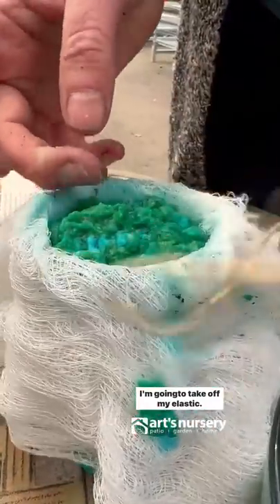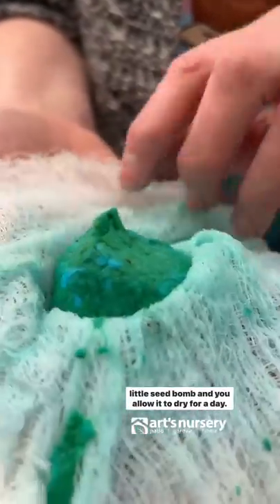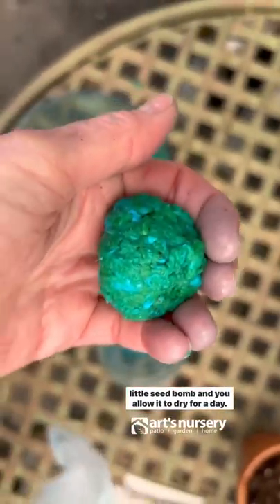Take off the elastic, give your seed bomb a little squish, and then allow it to dry for a day.